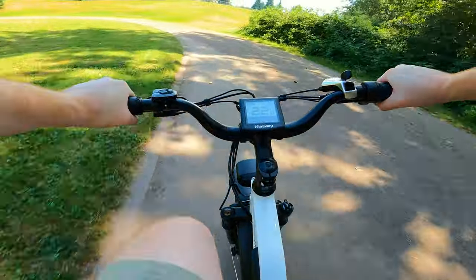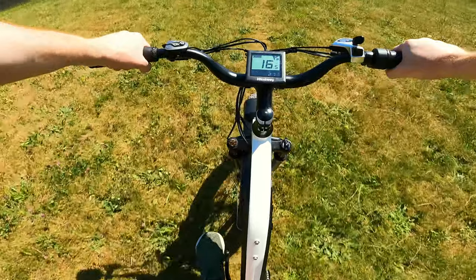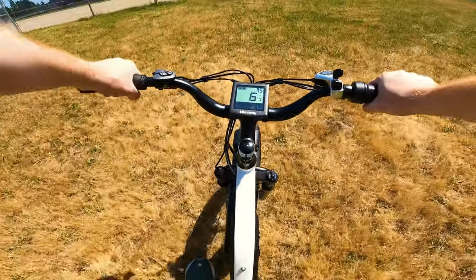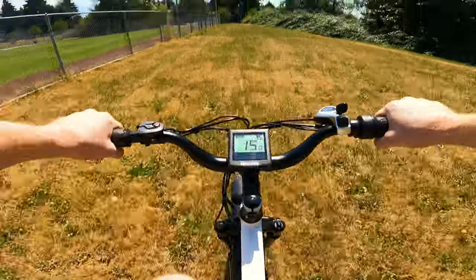Can we make it up that hill? Let's try and go flying off this grassy area. We did in fact make it up — very bumpy grass with big deep holes, completely unmaintained. So this bike is good for on-road and off-road escapades.